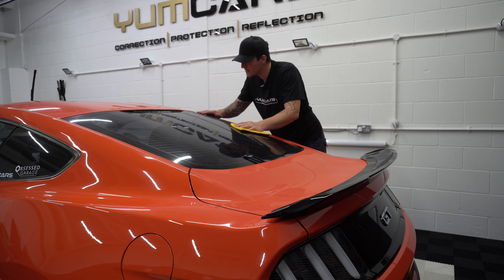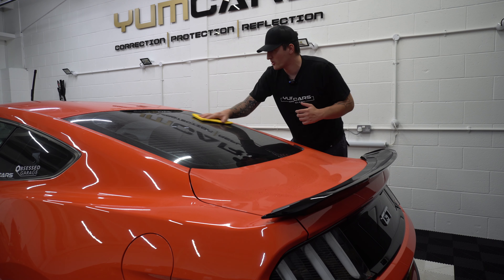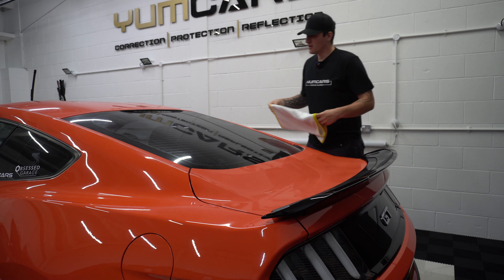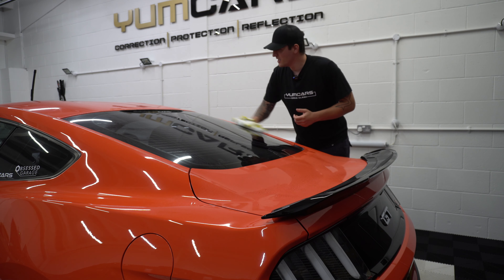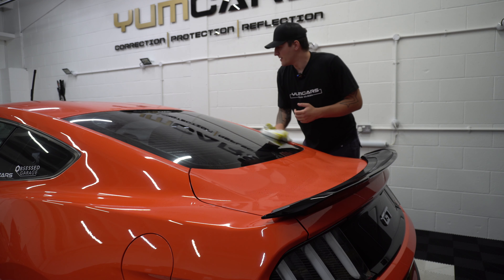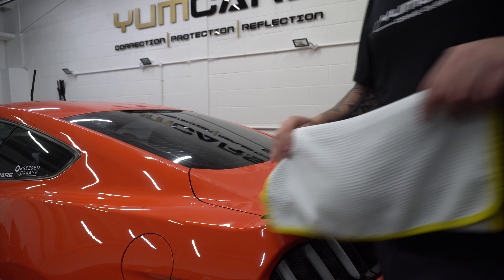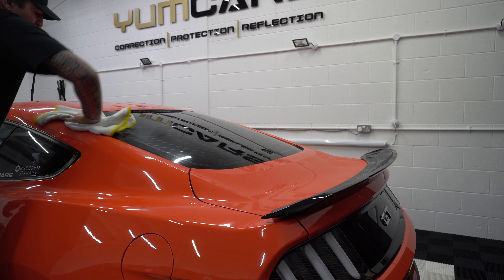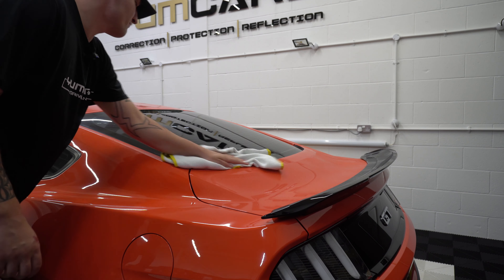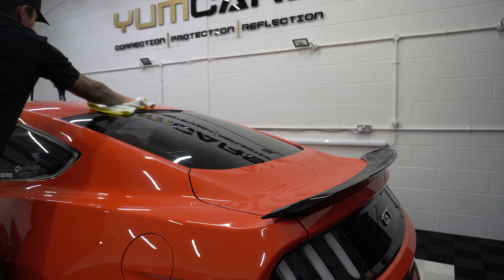Such a difference. Here's a tip as well: when you do get a piece of clay or a clay mitt, I would always start on the glass first if it's brand new. It just gives you the chance to break it in — the glass can't really be scratched as easily as paint. So just use plenty of lubricity, and the front windscreen and probably the back glass being the two largest will embed in the clay really nicely and it'll be good to go everywhere else.